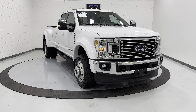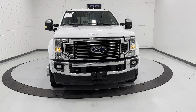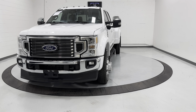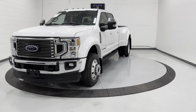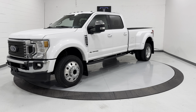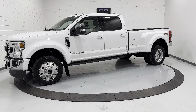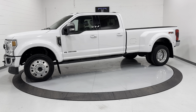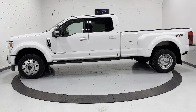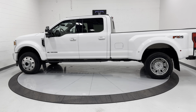Hey guys, thank you for checking out this 2021 Ford F450 Lariat. This truck has about 7,500 miles on it. It does come with a 6.7 Power Stroke diesel, 10-speed automatic. It's got the 360 camera, trailer backup, tow and fifth wheel package, FX4 off-road kit, heated and cooled seats, and cross traffic detection.